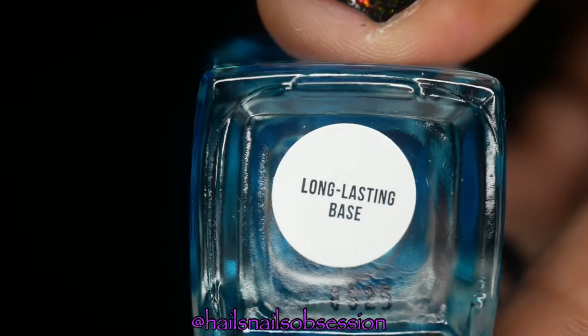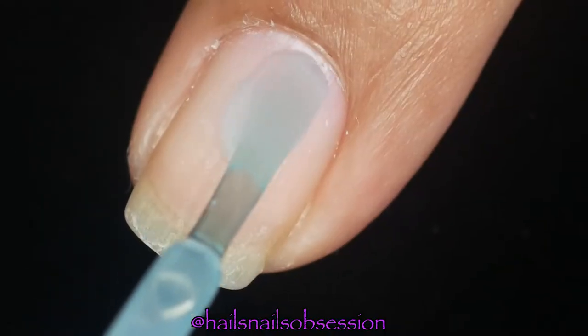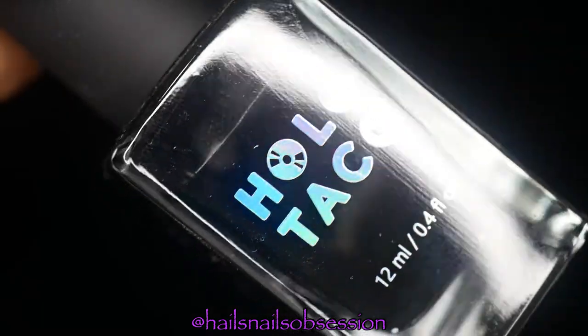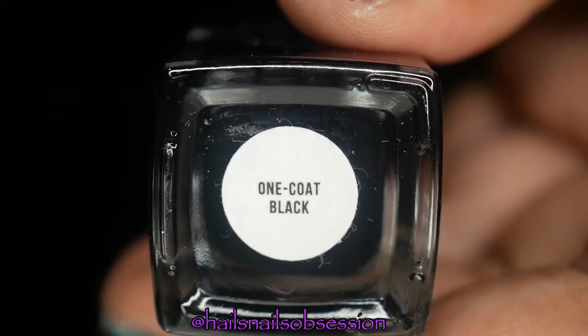Before I start painting my nails, I'm going to apply this holotaco base coat. This is a long-lasting base — first time using it and I kind of like it. Next, I'm going to apply holotaco one coat black for my base.